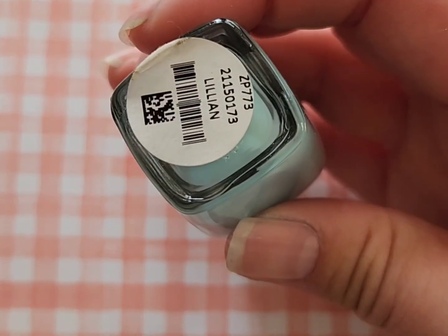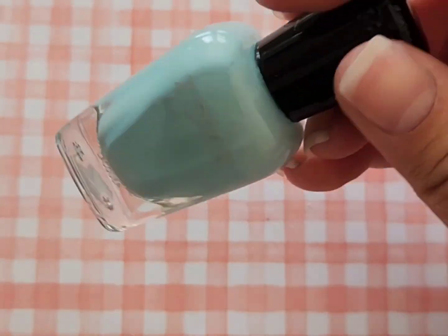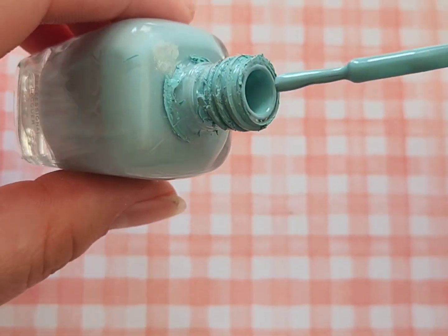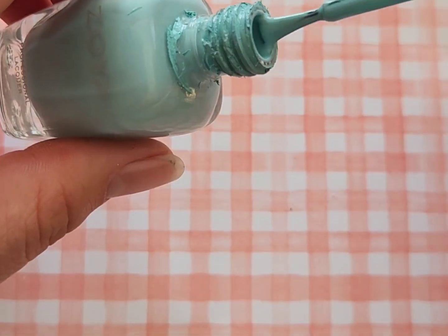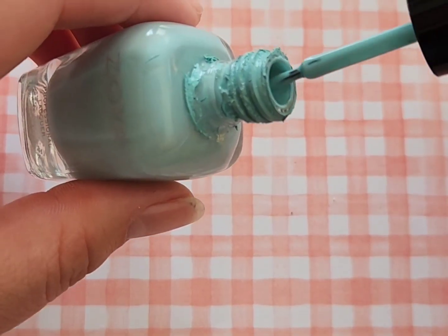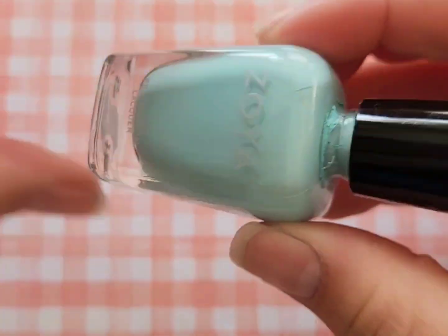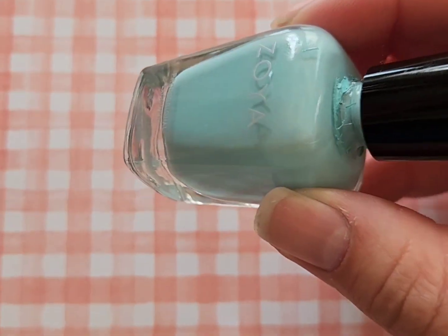Next up is Lillian, a polish I use a ton. I use this for backdrops to nail art. I'm fully aware the polish bottle needs to be cleaned — I haven't gotten around to that yet — but I use this a lot for backdrops.